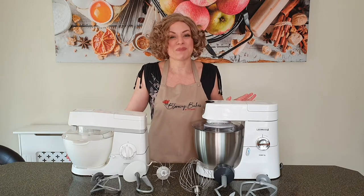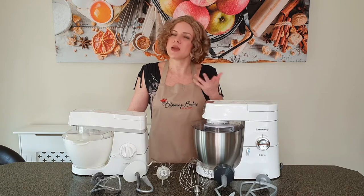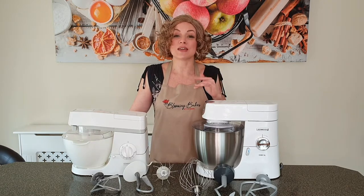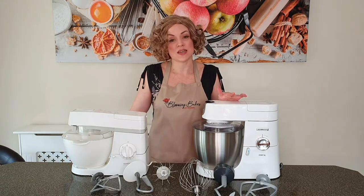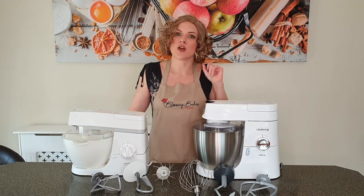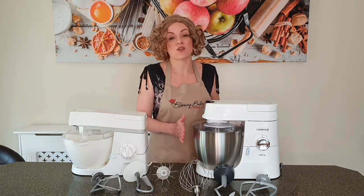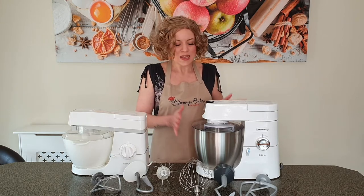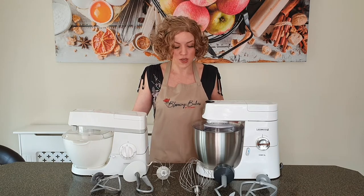However, the plastic bowl also has its own benefits — mainly for me when I'm slightly lazy or forgetful. If I forget to take my butter out of the fridge in time for a bake, I can pop my butter in the plastic bowl and put it in the microwave for a few seconds to bring it to room temperature. You obviously can't do that with the stainless steel bowl, and it's far too big anyway. So those are a few things to keep in mind with the differences in bowls.